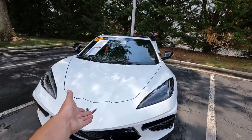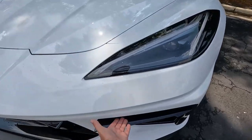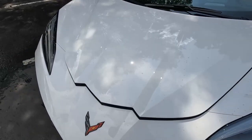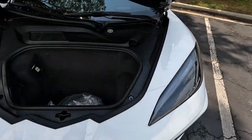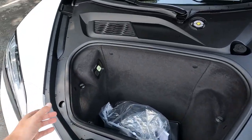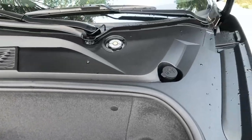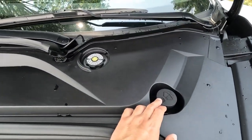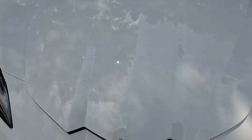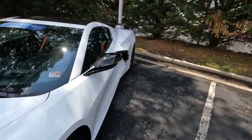Not many people know this about the C8 — there is a button right under the front grille that you can push and it opens the front trunk. Inside you have a 12-volt plug, your washer fluid fill, an escape hatch, and a pretty good amount of storage space. You just pull it in and shut it carefully.